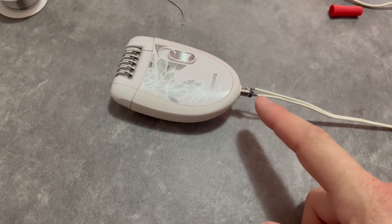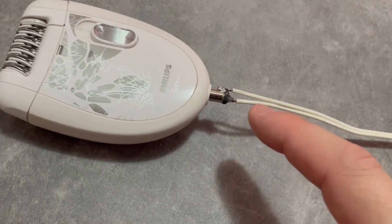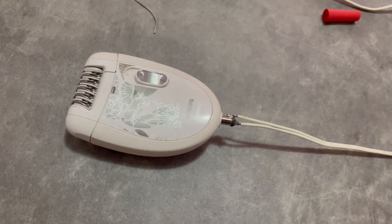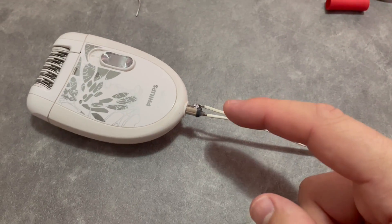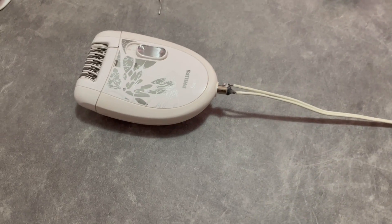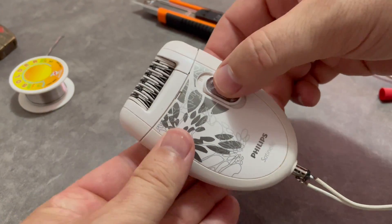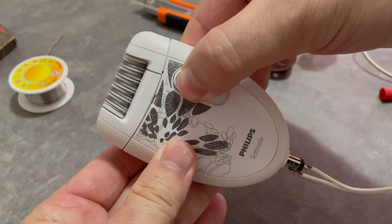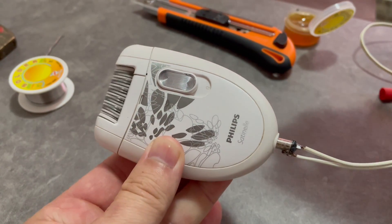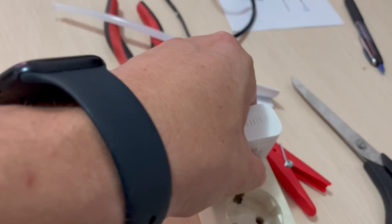Let's plug it in. Now be very careful because right here, as you can see, this cable is wide open — we have stripped the wires from this cable, so basically you can get hit by electricity if you put your fingers right there on these connectors. Be aware of that. Now let's just gently take this trimmer and turn it on to see if it works. Nice! Okay, the new connections are working. Before you do anything, plug it out first.